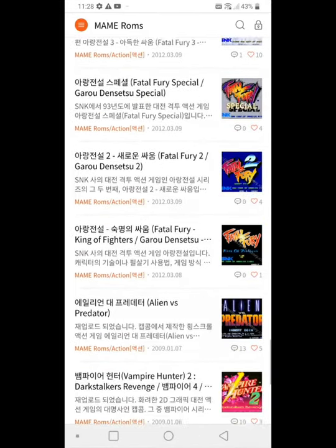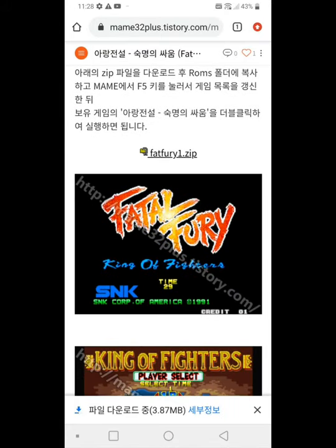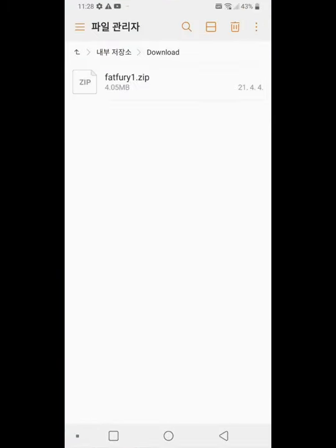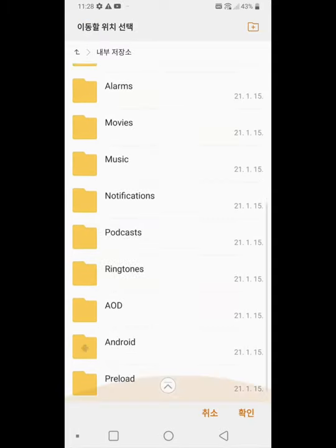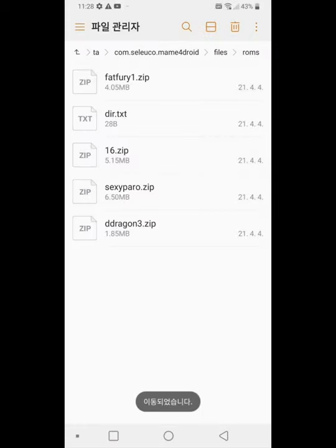There are many kinds of ROM files — there's Tekken and others. The download started and it finished. In the download folder, you transfer it to the Android data folder, and there's com.32code.mamefordroid files and launch folder. You just transfer to that folder.